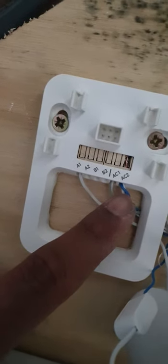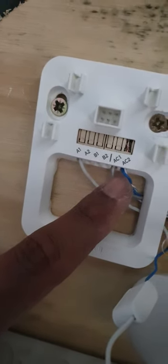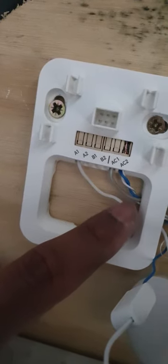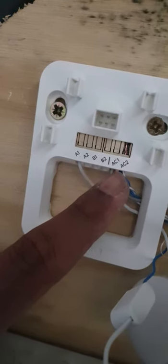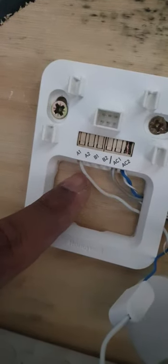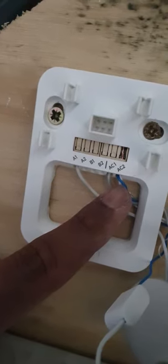And my neutral coming from the transformer and the front of the doorbell — the second wire — is merged together as a three-pair into AC2. So that's the front, that's the live, and that's the neutral for the Honeywell.